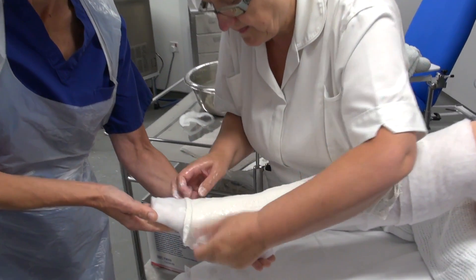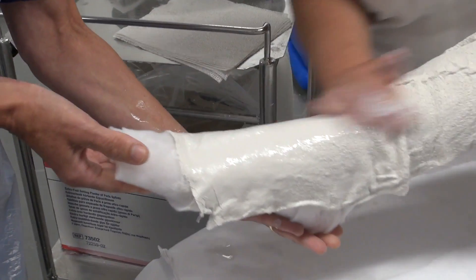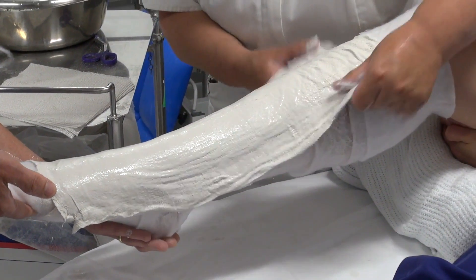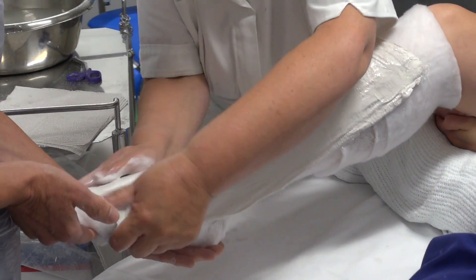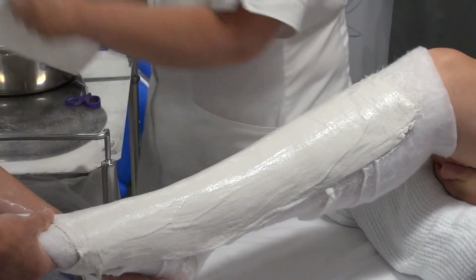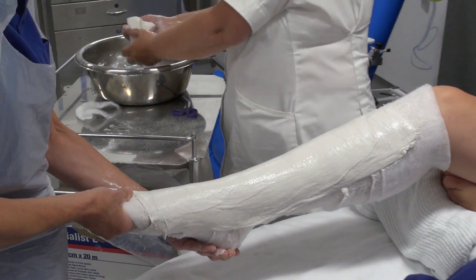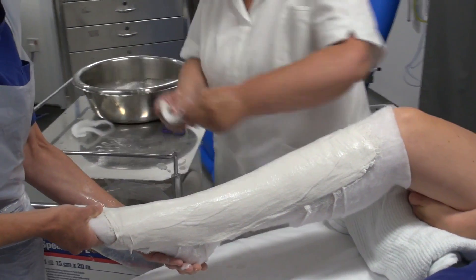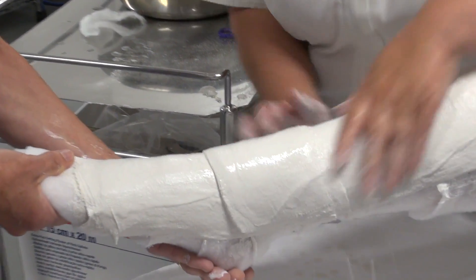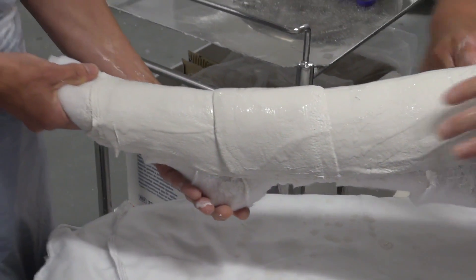So the slab now has been applied to the metatarsal heads, below the knee. She's got an extra slab there, which was five layers thick, but she's turned it over so that makes ten layers, and that's going to go over the ankle joint there, just to allow a little bit more support, to prevent the plaster cracking at that area.